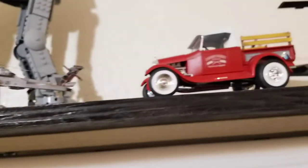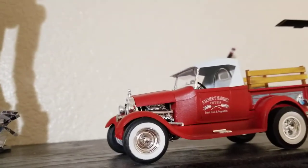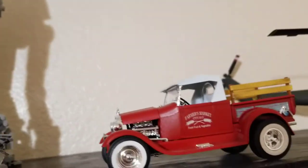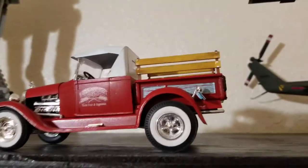Then I took a break and did this truck. It was supposed to be blue, but I decided to make it red instead. That was a pretty quick project. I'm not really a car model enthusiast.